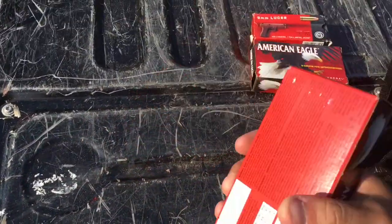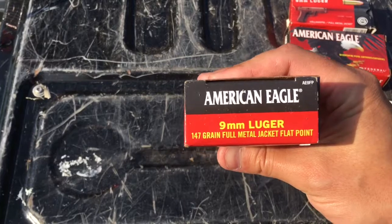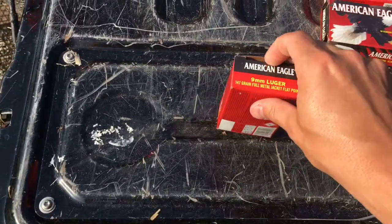Alright, so now we are going to review the American Eagle 9mm Luger 147 Full Metal Jacket Flat Point. Let's take a look at these.